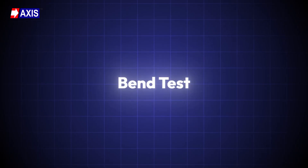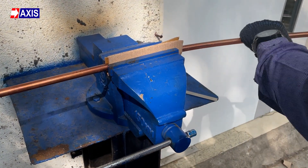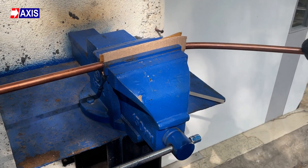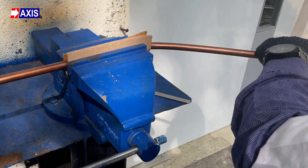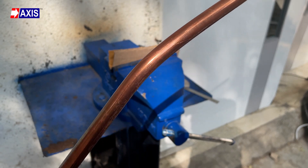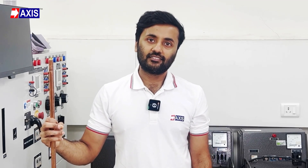Thirdly, the bend test. This test checks if the earth rod can handle bending without cracking or damaging the copper coating. It confirms that the rod is strong enough for installation and use in the field. To perform the test, fix the rod in a vice and bend it until it stays at a 30-degree angle. The rod passes the test if the copper coating stays intact after bending. A strong coating ensures long-term durability and safe electrical performance.